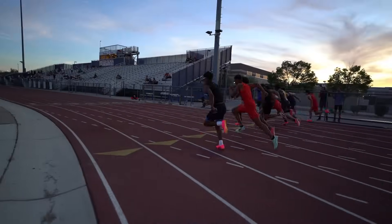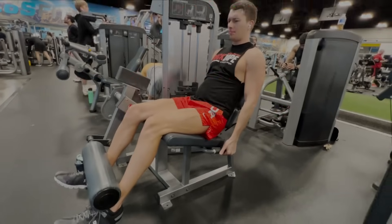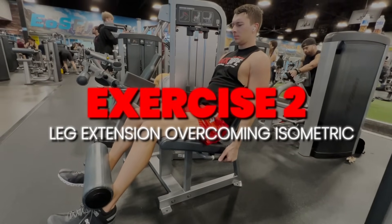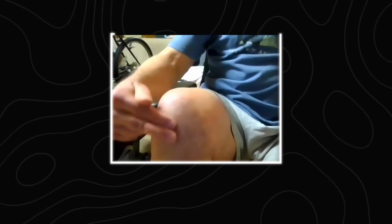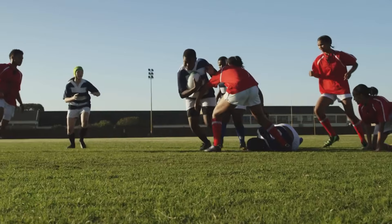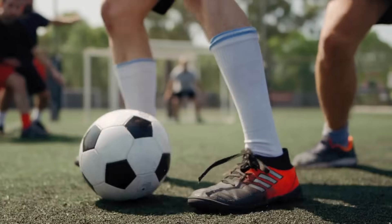I recommend that athletes and runners do this exercise three times per week. Moving on to exercise number two, we have a leg extension overcoming isometric. This movement is great for targeting the patellar tendon in the front of the knee. Athletes who have a history of jumper's knee or patellar tendon pain will benefit from consistently loading and strengthening that patellar tendon. This is really common in football, basketball, volleyball, and soccer players.